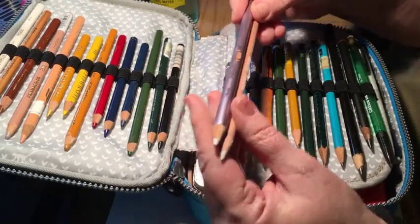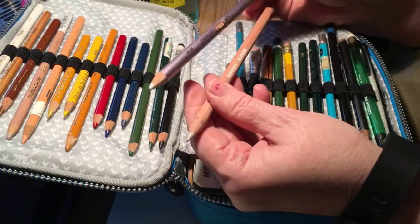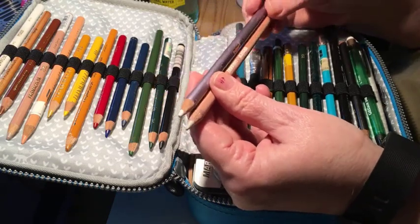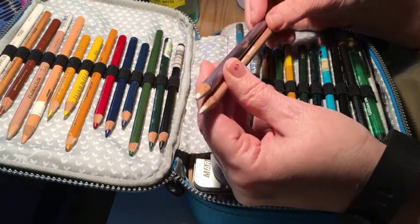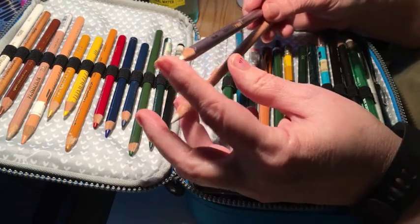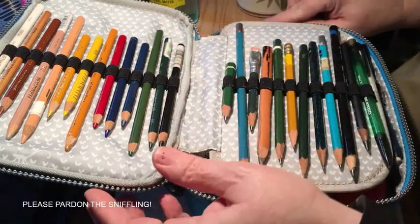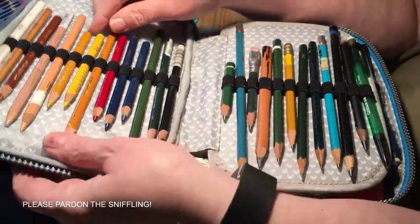This is a good time to point out that there are actually blenders and burnishers. These are Derwent — this is a burnisher and this is a blender. They act in completely different ways: this one kind of polishes and finishes the color, and this one blends it together.